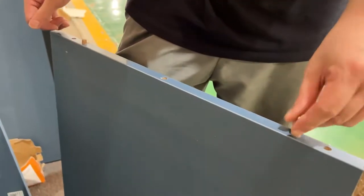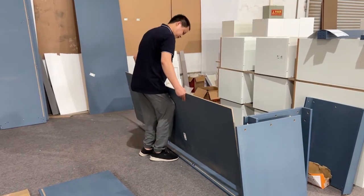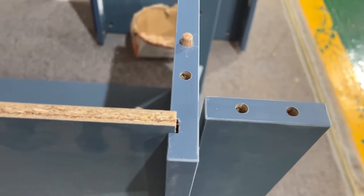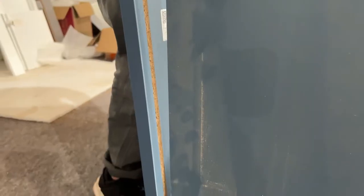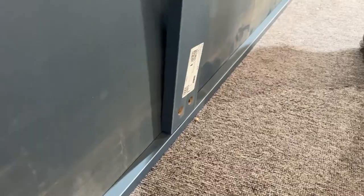Insert the small wooden plug and assemble it into the side panels. Connect the bottom of the wardrobe and the back panel, then fasten them with screws. The wardrobe is big, and there are some small panels behind the back panels to firm it. The first part of the wardrobe is now done.